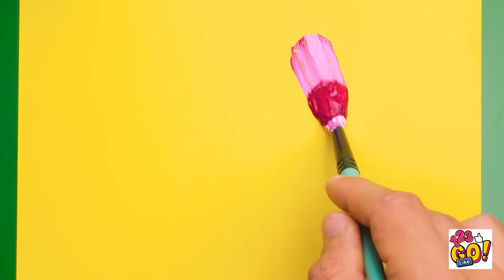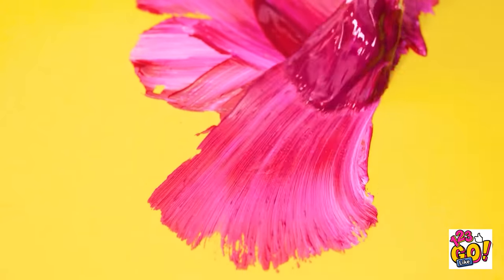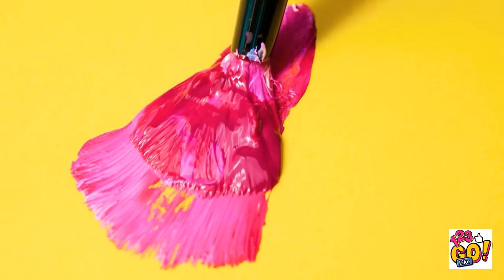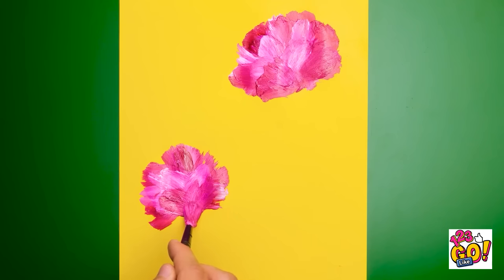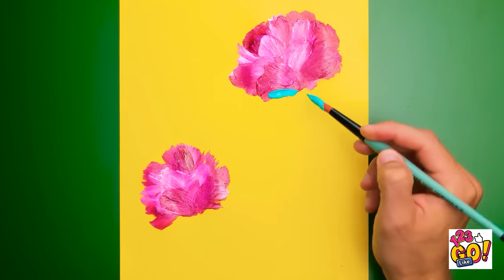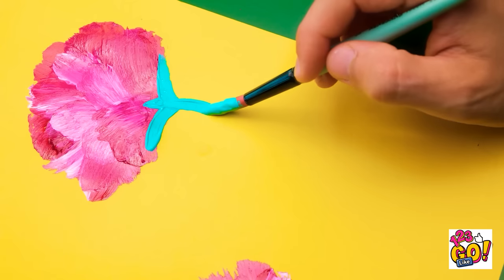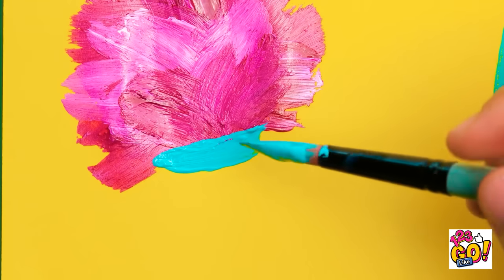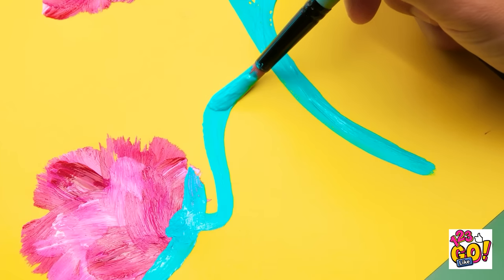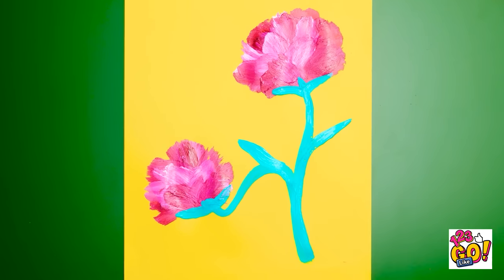Using your paintbrush in different ways can help you create entirely unique designs. And in my case, petals! Once you've gone all the way around, add some green for the leaves and stems. See how it's all coming together? Careful strokes go a long way. You can even attach these two — it fills out the space quite nicely. I knew I could do it!